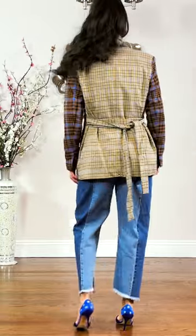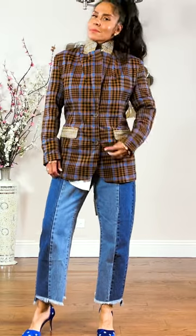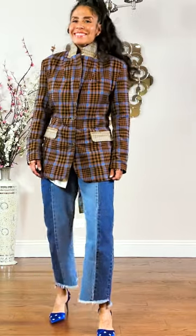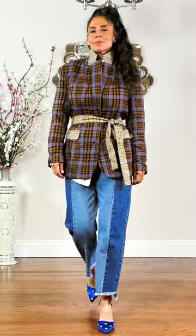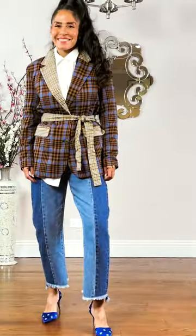You can also play around with the collar — pop it, cross it over, and put a nice brooch. You can even remove the belt that comes with it and add a leather belt with a buckle or statement piece. You can even wear an obi belt and style this piece even more like a corseted cinched waist.